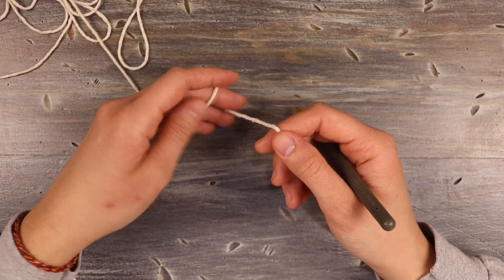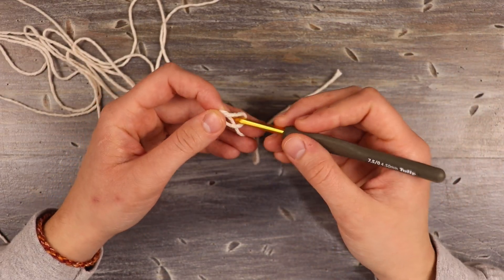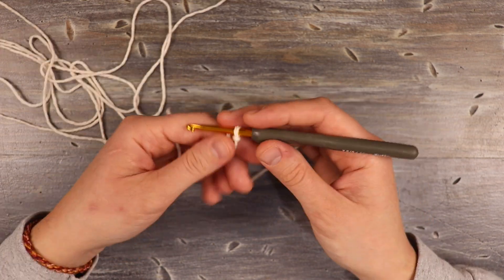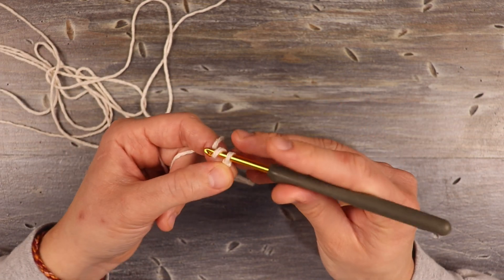To get started, I'm going to start my foundation chain first with a slip knot. To work this checkered pattern, you can work any multiple of five plus one. For the size of bag I went with, I did 45 chains plus one, so we're going to work 46 chains.